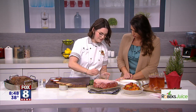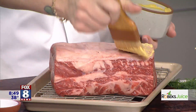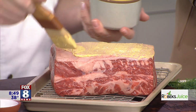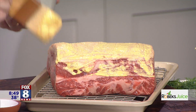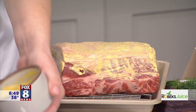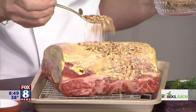Now that the rub is finished, how we get this to stick to this gorgeous roast is a little bit of Dijon mustard. You can use your hand if you want — I'm gonna use a pastry brush. Evenly coat this bad boy with a lot of mustard. It adds a tanginess but it doesn't change the flavor profile of the beef. That little bit of acidity helps everything break down really nicely, and it's our glue that holds this gorgeous rub all over the top of it.